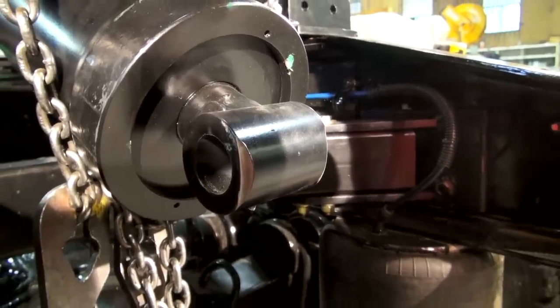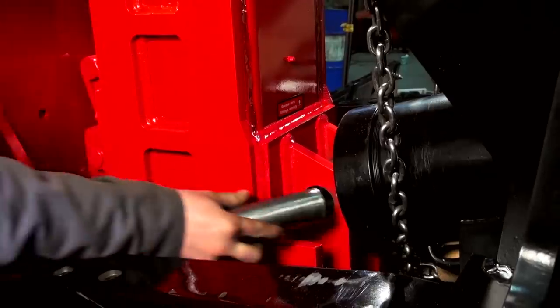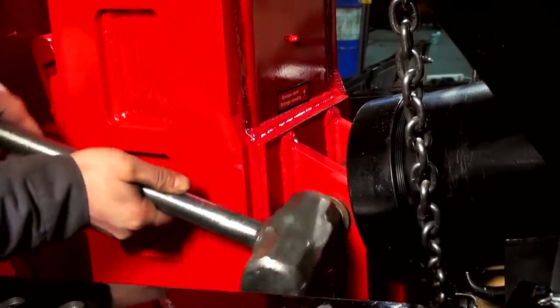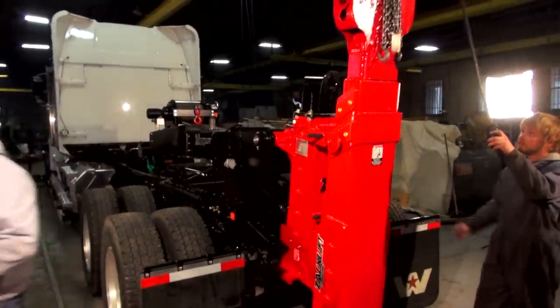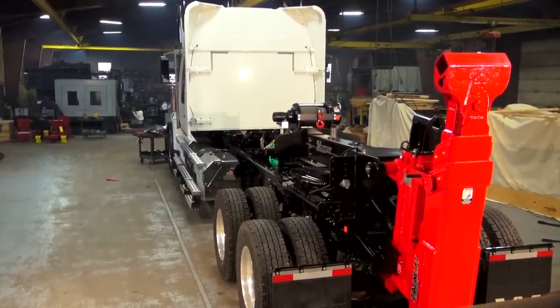Now we're ready to pin our tilt cylinder to the lower part of the ZAK-Lift. We leave a snap ring on one side of the pin and then tap it in with a hammer, then put our snap ring on the opposite side. For safety reasons, make sure your flip-over latch is in place before lowering your lifting device.